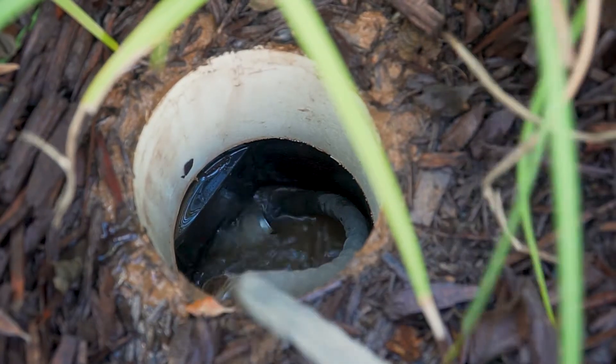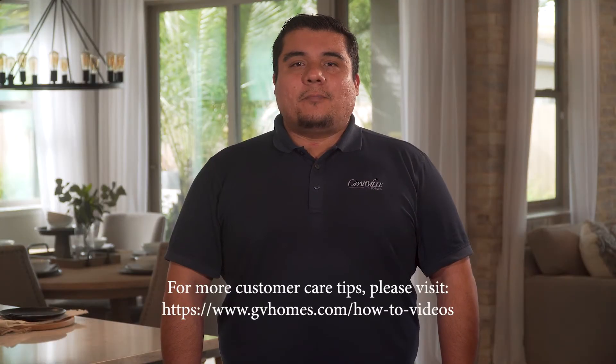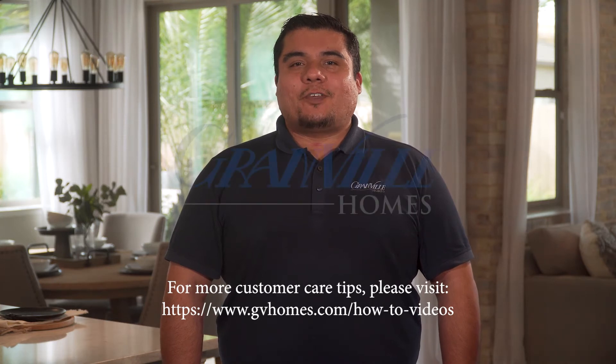If your drain is clear, the water would be flowing smoothly. If this still does not work, please contact our customer care team for further instructions.